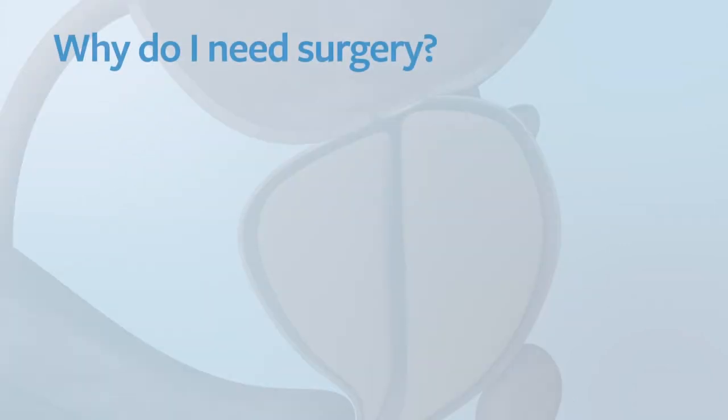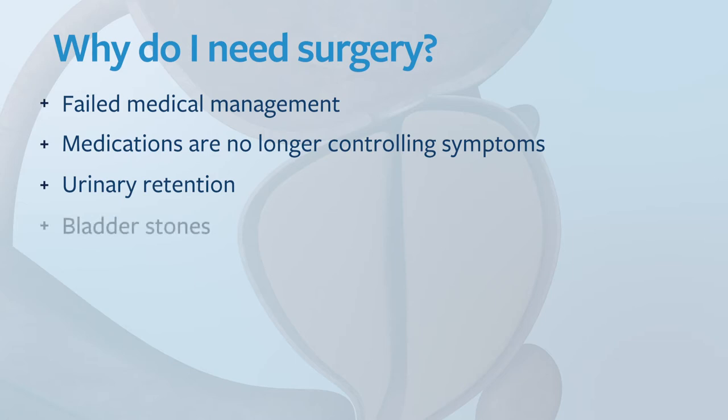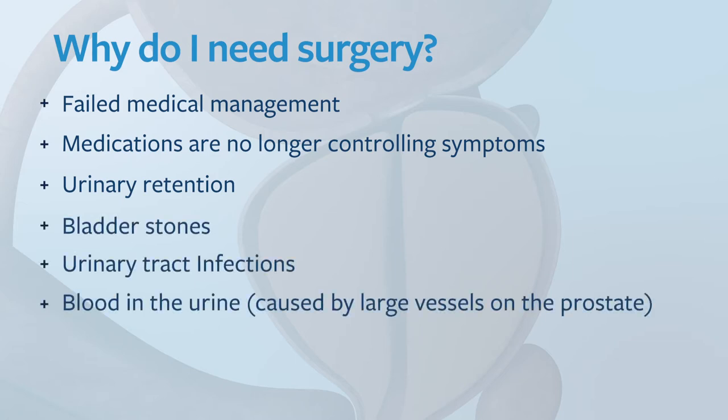What are the indications for surgery for BPH? It's when you've failed medical management, medications are no longer controlling symptoms, urinary retention, bladder stones, urinary tract infections, blood in the urine caused by large vessels located on the prostate, or kidney dysfunction.